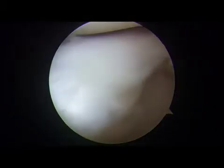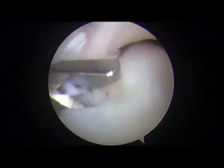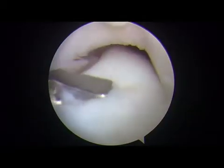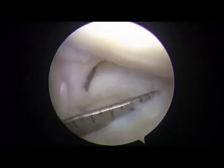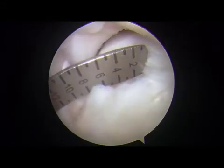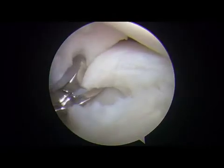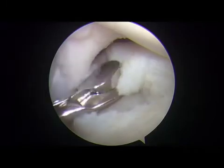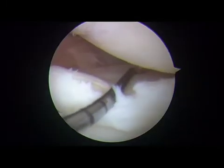Saucerization technique starts from the border between the anterior horn and central area of the DLM, with a 45-degree punch introduced from the anteromedial portal parallel to the circumferential fibers of the anterior horn of the DLM. After a 1 cm resection length is confirmed by viewing from the anterolateral portal, saucerization with removal of the central area is performed with a punch utilizing the anteromedial portal.